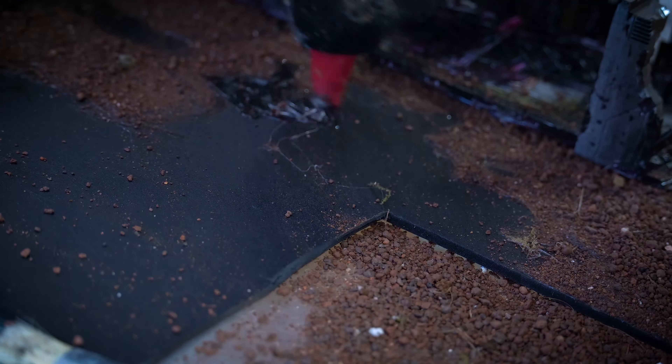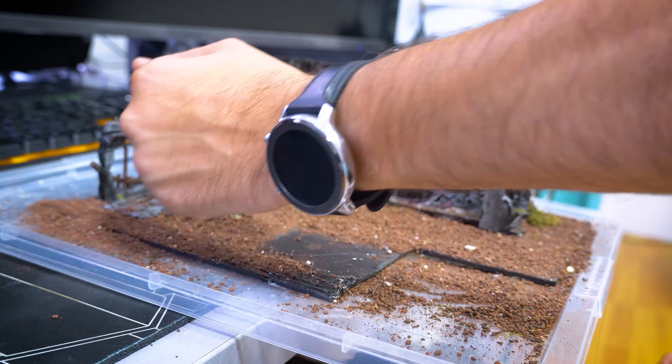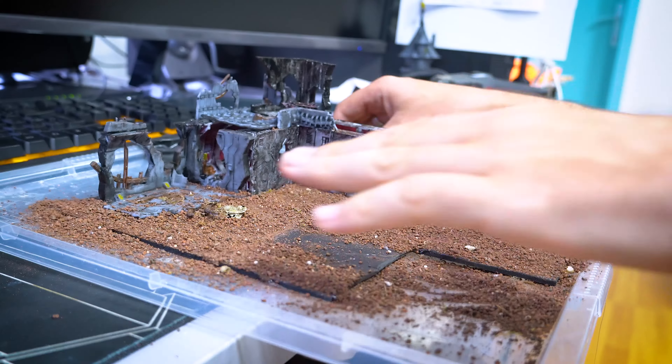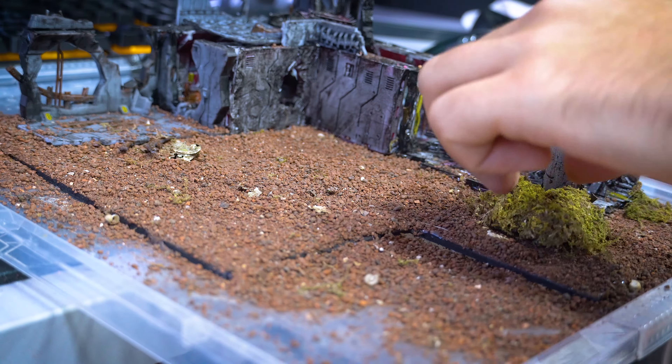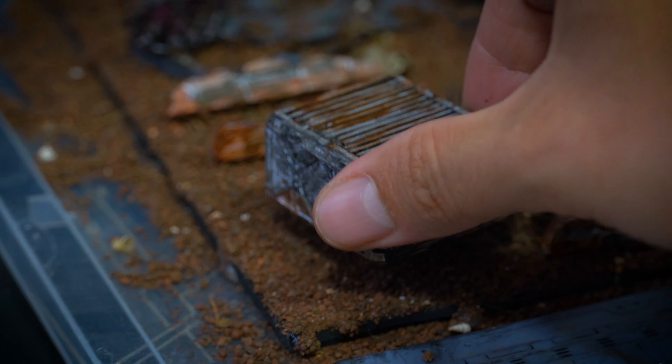I downloaded 3D models of the lost colony and utilized my Creality Hallot Mage Pro to bring them to life. In this paludarium, the entire setup will serve as a hideout for the vampire crabs, who love to seek shelter and explore.